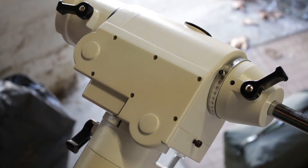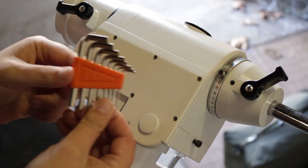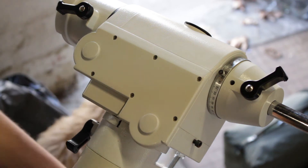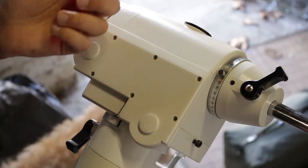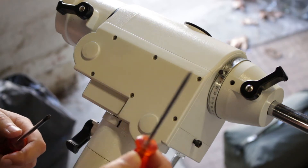So the tools you're going to need: an Allen key set, a star screwdriver — some people call them a Phillips — and a flat.